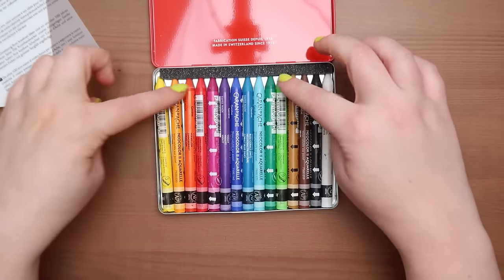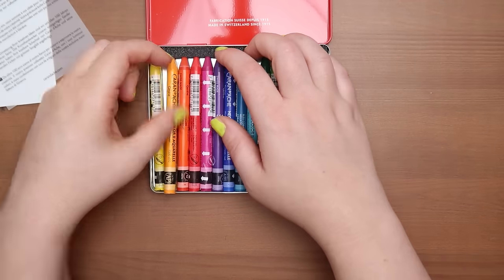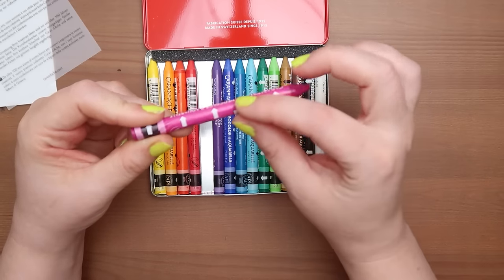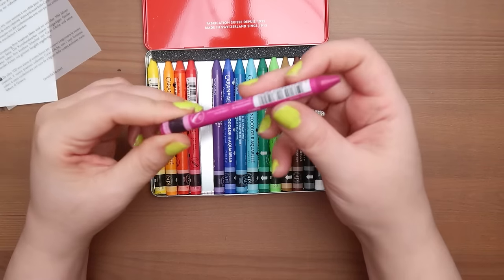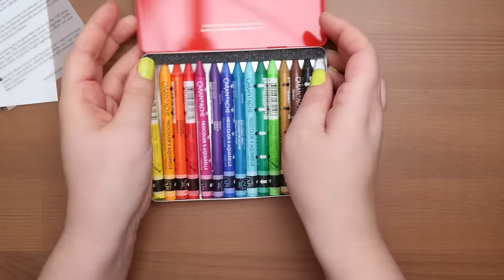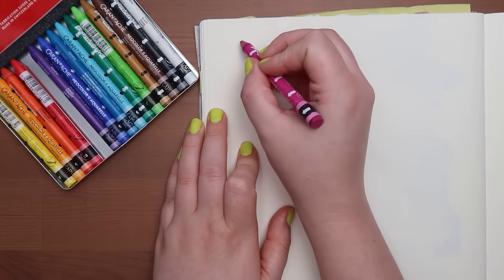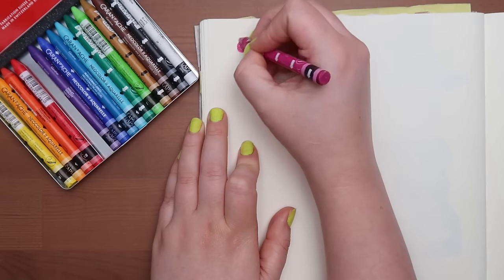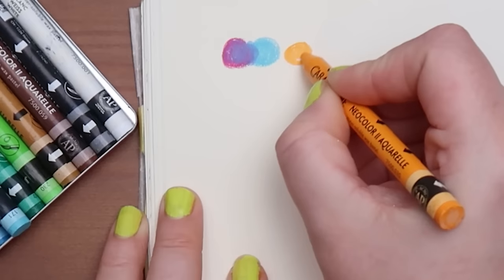There's a little foam thing to keep the tips nice and pointy. I'm already drawn to this fuchsia color because I'm obsessed. It's got a little tab so when you run down you can pull the tab out — that's pretty cool. It is water soluble so you can use water with it, which I forgot, so I need to go get some water. But let's just test these out really quickly — they should just be like crayons but nicer.